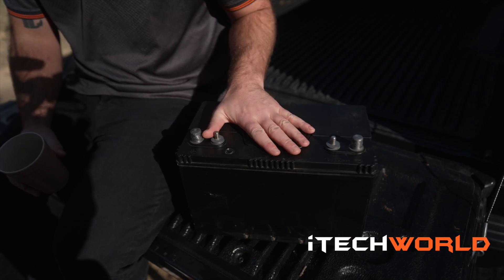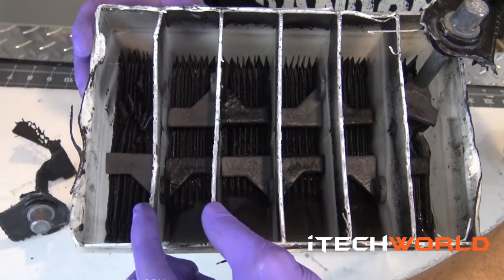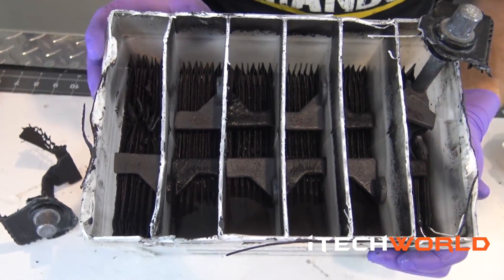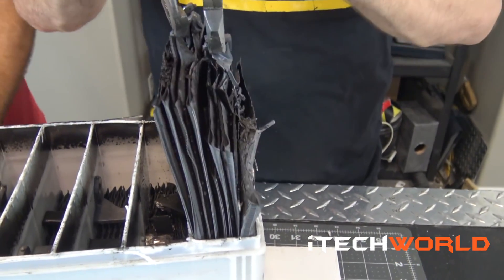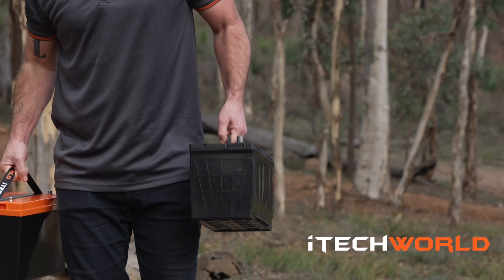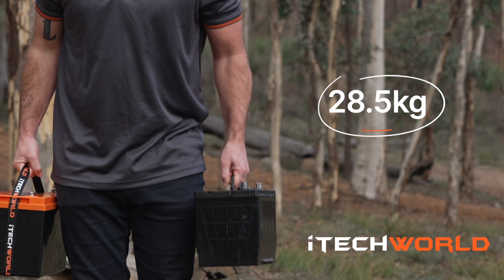Inside this battery are heavy lead plates sandwiched with electrolyte-soaked fiberglass. As the battery works, the electrolyte is transferred from the glass mat to the battery plates as required, delivering its capacity. If we put this 105 amp-hour AGM battery on the scales, we can see it weighs a whopping 28.5 kilograms.